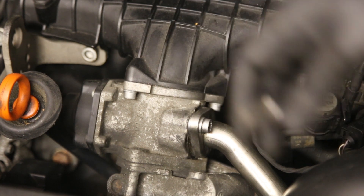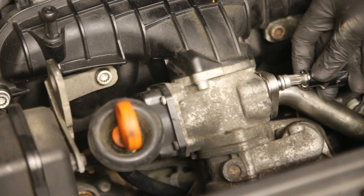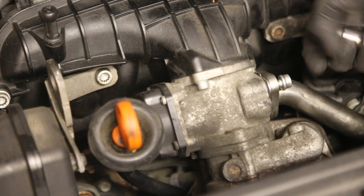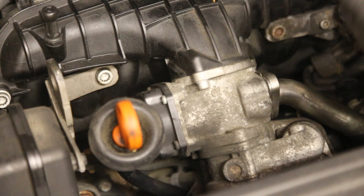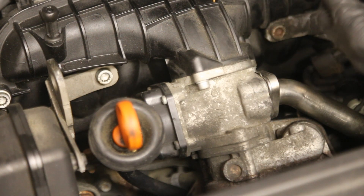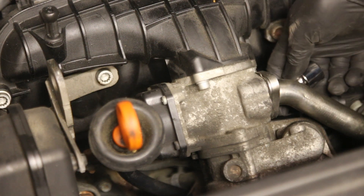Once those are done we can just remove that. I'm going to remove the bolts now. Once these are loosened you can just undo them. There's one out — you can see the spline. And the same with the other one.